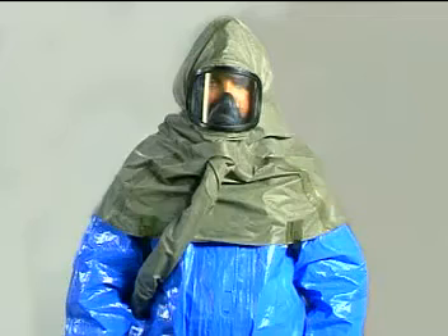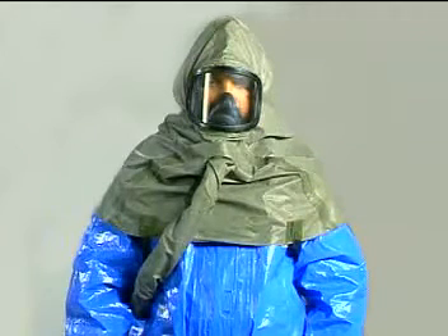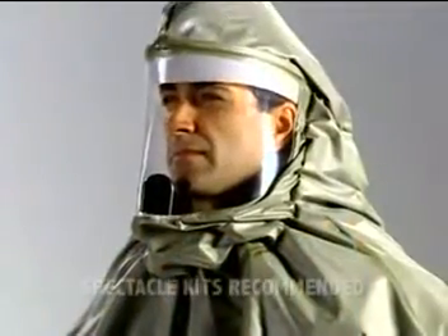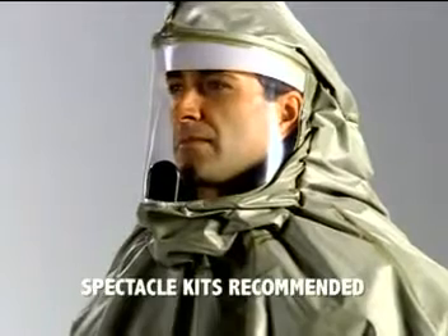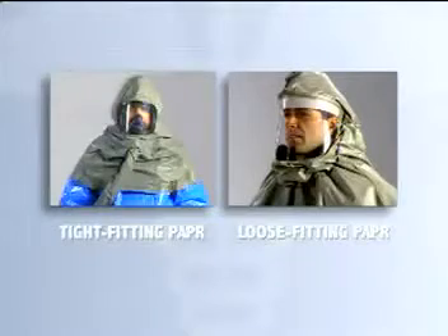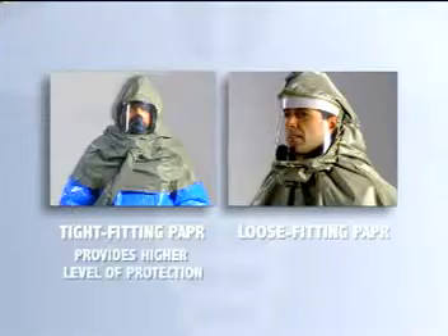The tight-fitting PAPR cannot be used with eyeglasses or facial hair because they can compromise the integrity of the seal around the facepiece. The loose-fitting PAPR accommodates both and does not require a fit test like the tight-fitting PAPR. However, the tight-fitting PAPR provides a higher level of protection than the hood type.